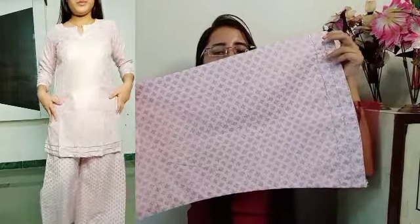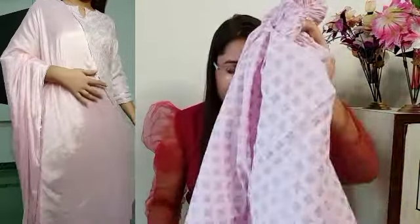It has a flared type look after wearing. It is very comfortable and looks good. With this set you also get a dupatta. It is a very good kurta set and is priced at ₹700.